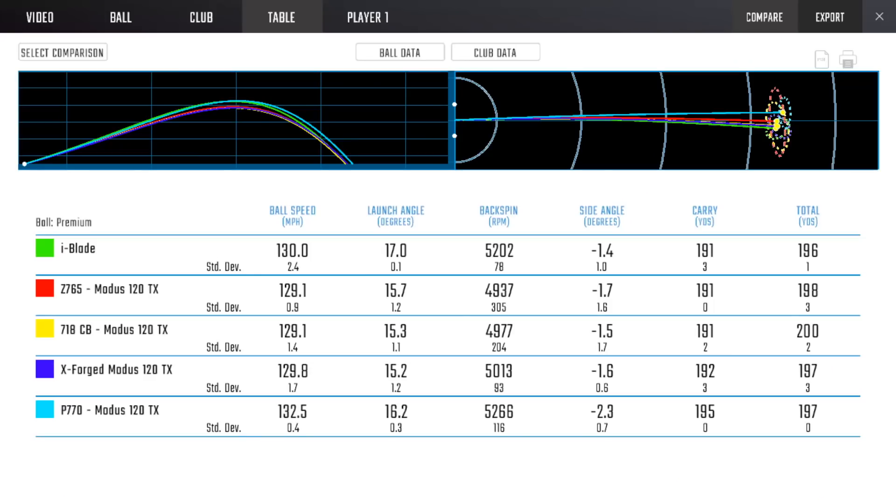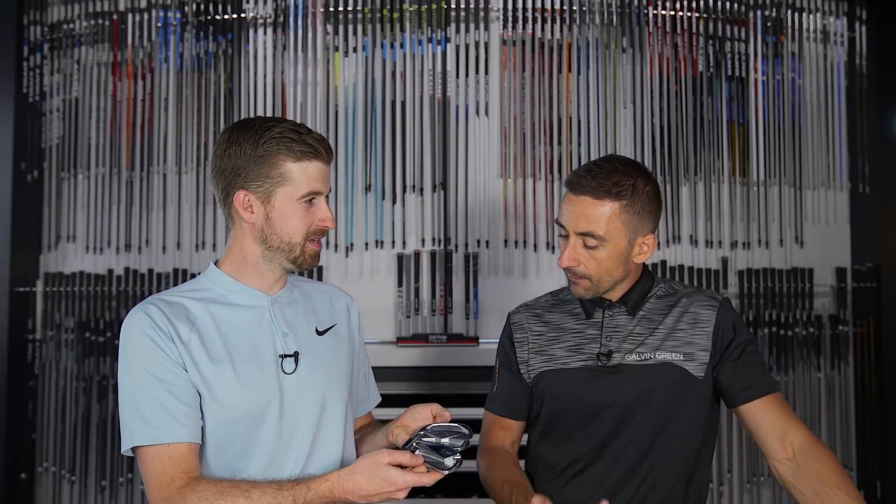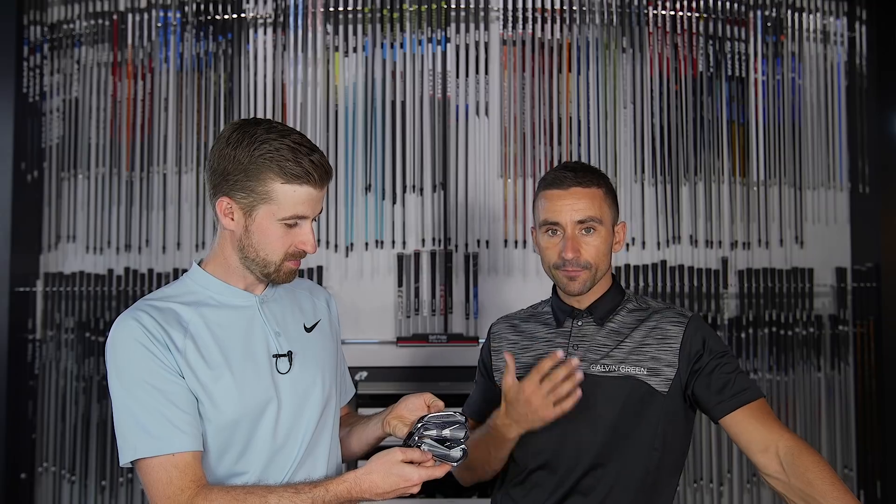We really didn't see almost any difference between the Z765, 718 CB, and X Forged — they were almost identical. There was literally one yard of difference on average between all of them. The launch angle was 50 degrees, and the spin rate was 4900, 4977, and 5000 RPM — basically the same. Ball speed was 129 in all of them. They look pretty much the same if you standardize the loft and lies.